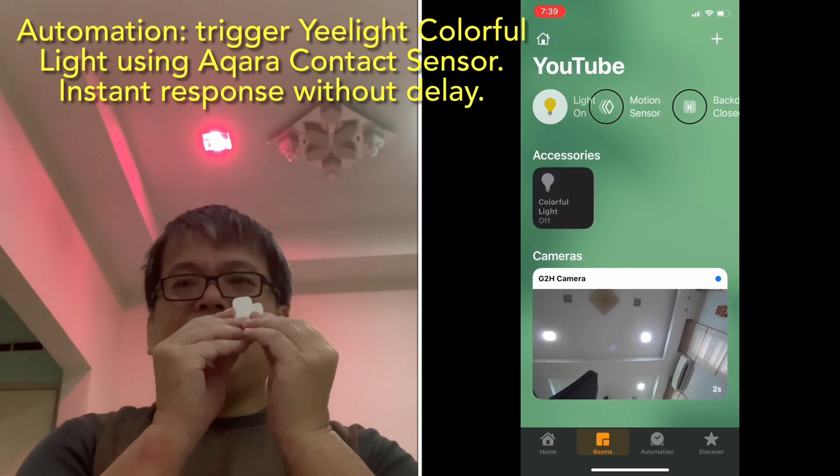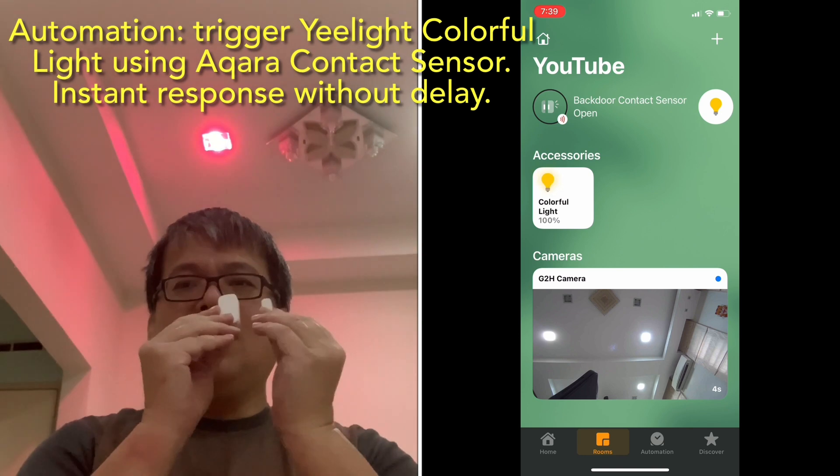In fact, it is instant. Almost instant. No more delay.